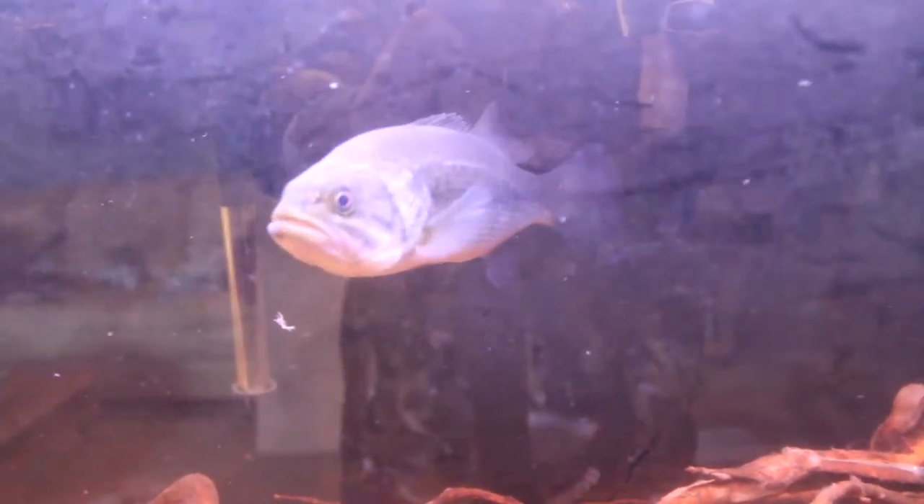What's going on guys? We are back with another episode. Today we are doing a live feeding with Leo the Large Mouth. He is fired up and ready to eat these shiners that I have left over from fishing.